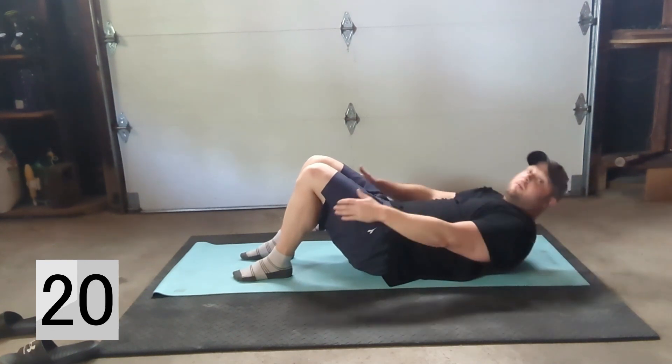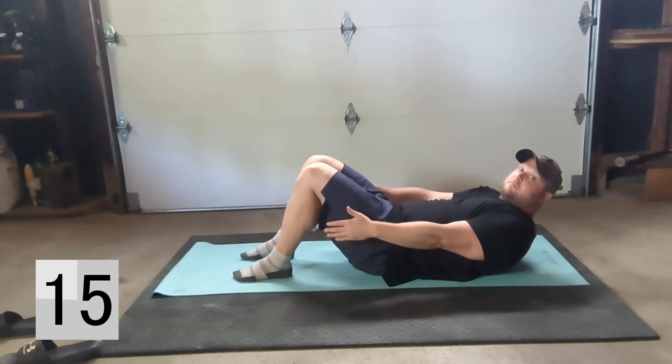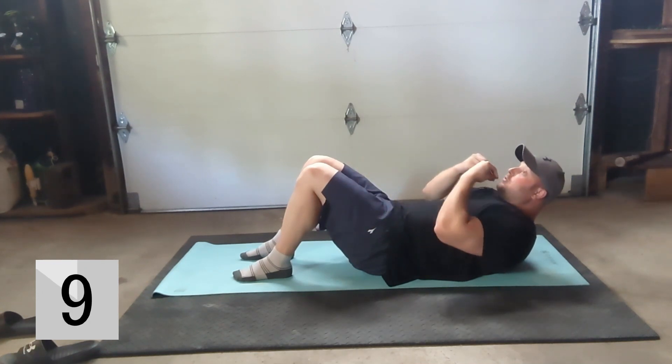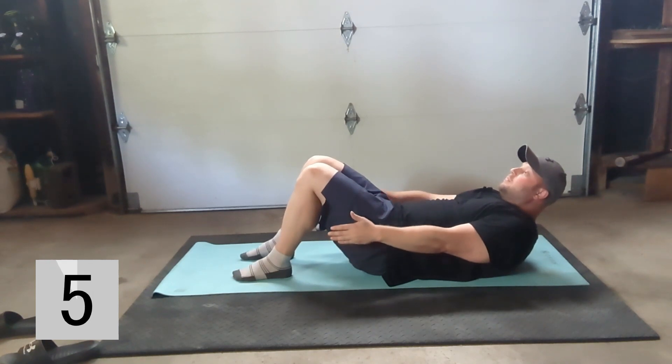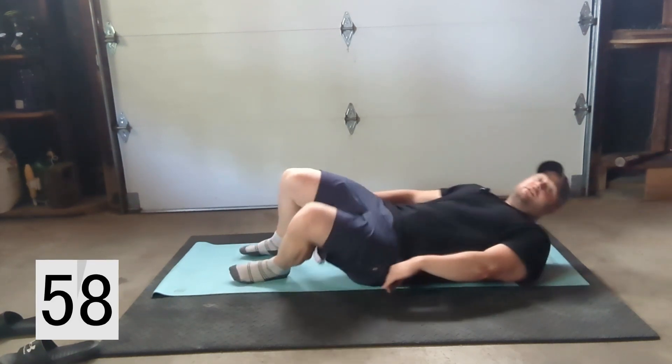Hold as long as you can, take little breaks, come back down and stretch it out a bit, then come back into it and just keep that core nice and contracted. Pretty simple — make sure to breathe through it, don't be holding your breath. You want to breathe through this exercise.